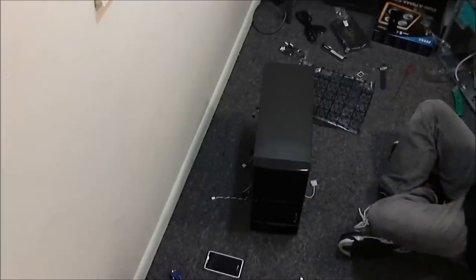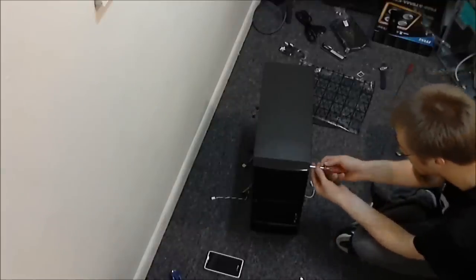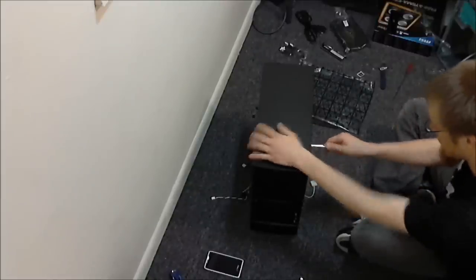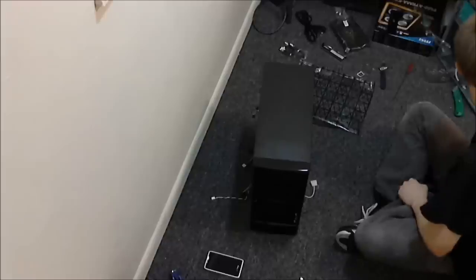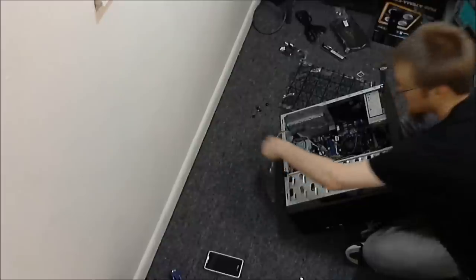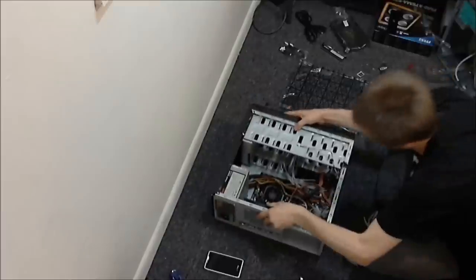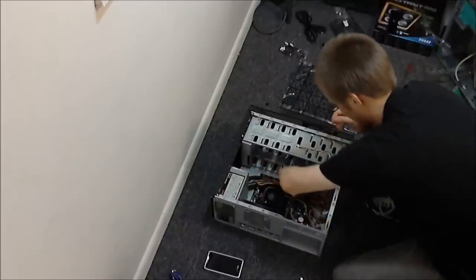I really don't want to take a chance of anything coming loose because it costs quite a bit to ship these desktops. I should probably have just gone with a laptop, but I'm a big desktop person — not a fan of laptops. If I'm on the go and need to do something, my smartphone pretty much fills that need. DVD drive in, hard drive in — now to get rid of this rat's nest of wires.